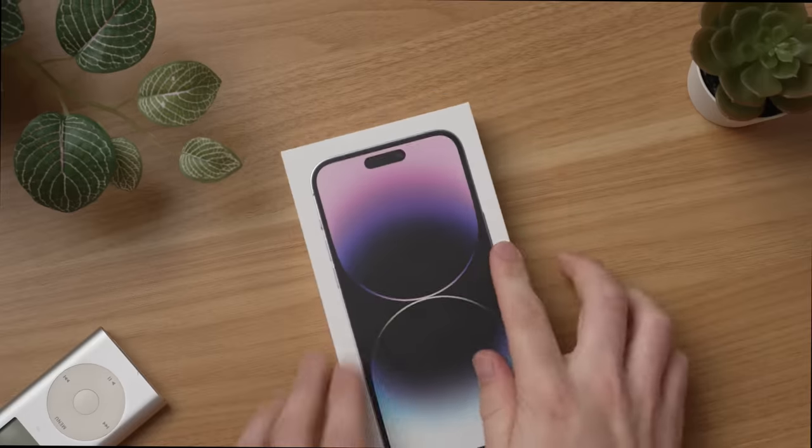The iPhone 14 Pro is finally here and I am all sorts of excited to actually start using this phone, start getting into the review process, start testing out the cameras, and of course, I just wanna see this thing. What are we doing here? Let's go ahead and unbox this thing.